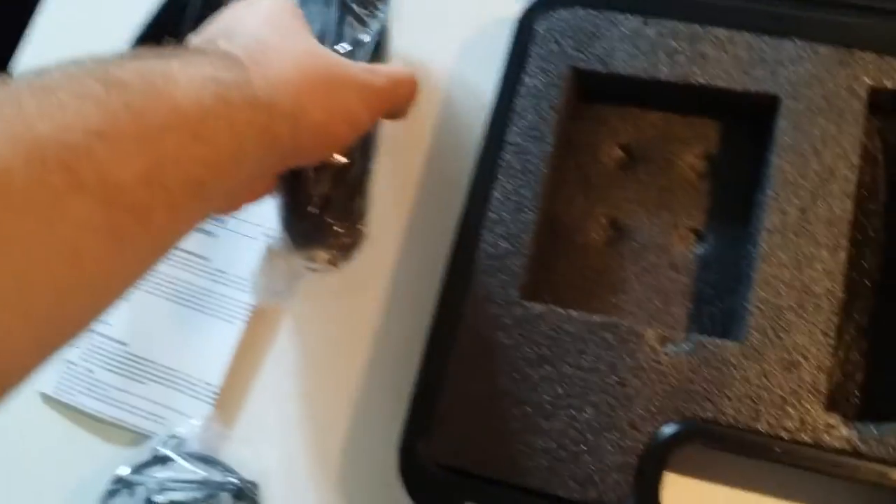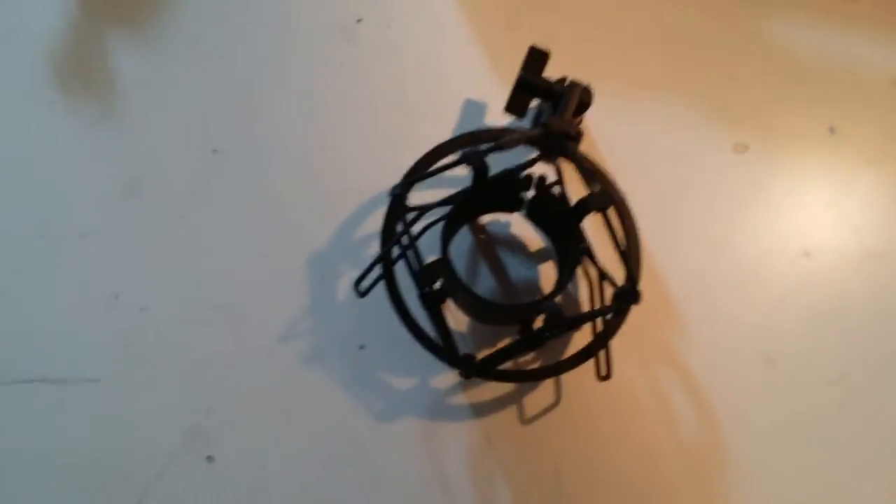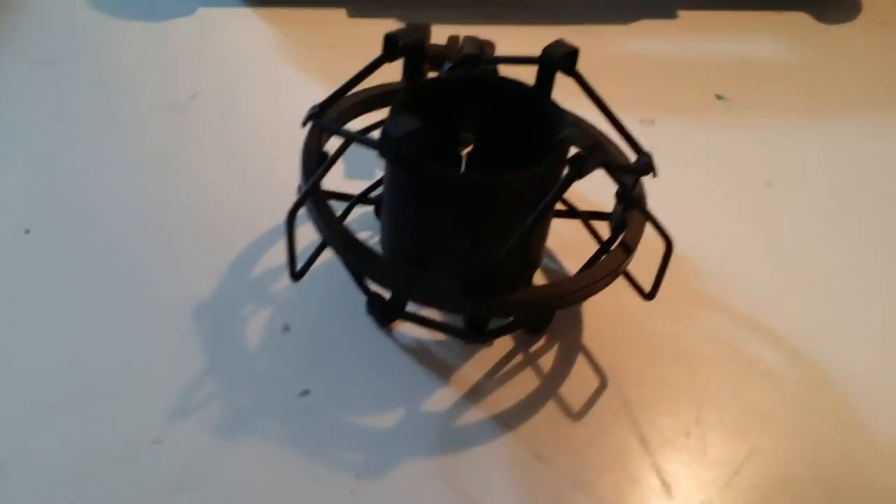The microphone does have a nice weight to it, and it feels like it's fairly high quality. Opening up the shock mount here, you find that it also has a nice weight to it, but it doesn't feel like it's the most premium thing ever. But it's not that bad. It is just a standard shock mount, nothing special about it. This is meant to be attached to a stand which you buy separately.